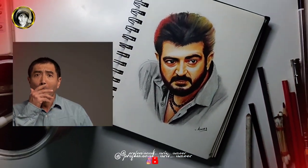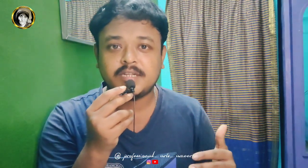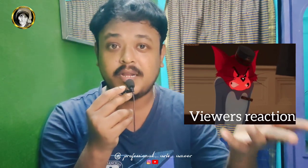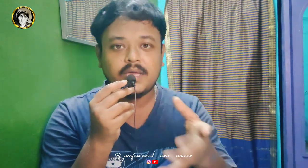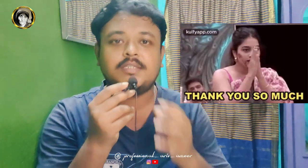Okay guys, let's finish this drawing. Please like this drawing. Please subscribe, click, share and support. See you guys. Bye-bye.